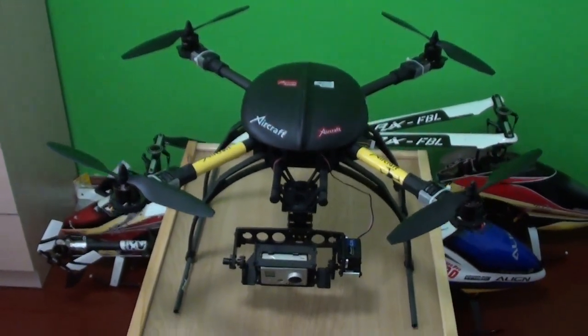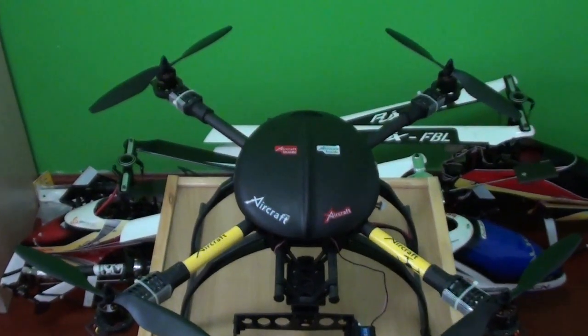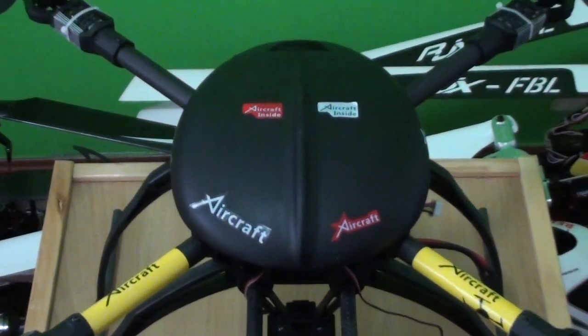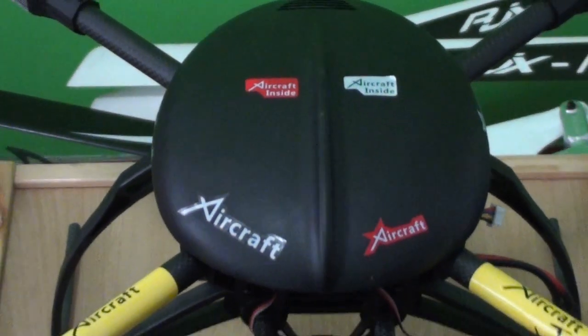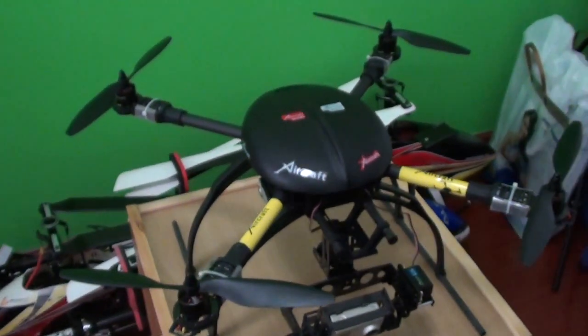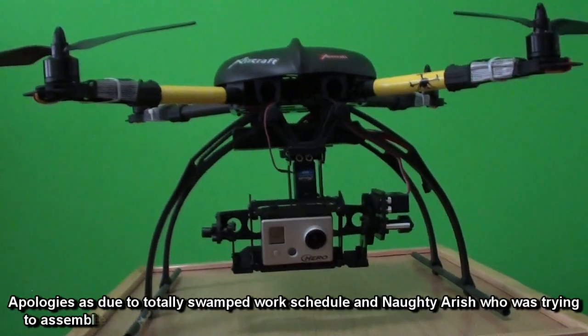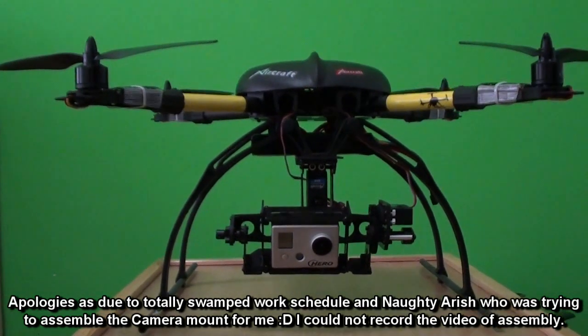Hey, this is Alisha Mo, and here is how the X-Aircraft X-650 looks now — stickers, yellow stickers on the front arms, and the GoPro camera mount completely assembled.